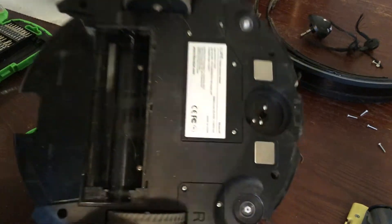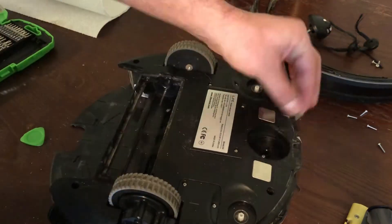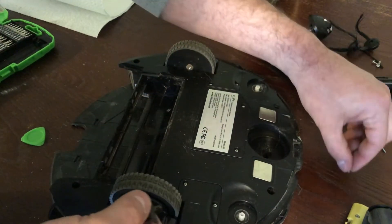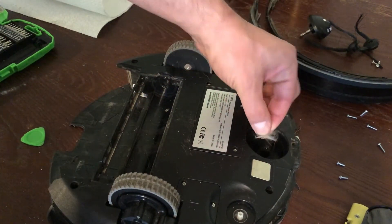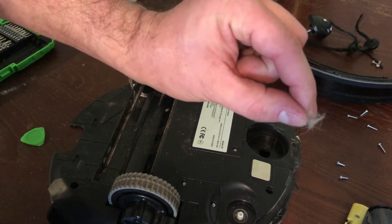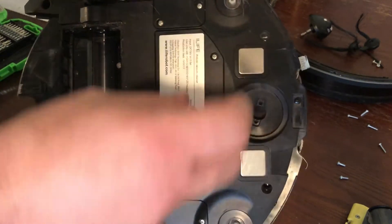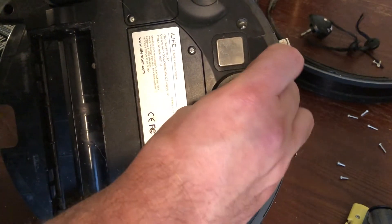These two screws here you can pull out. That's all that is — it just pulls straight out so you can get in there and clean it out. There's a key on it — same thing on this piece, it's got a little tab on it so it only really fits one way. Kind of hard to screw it up.